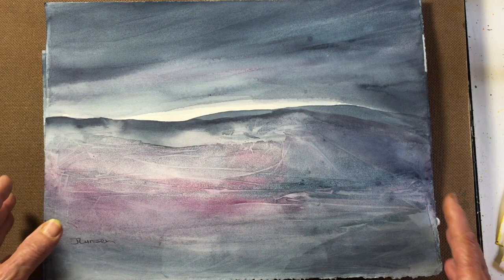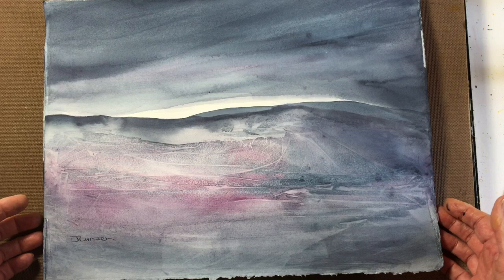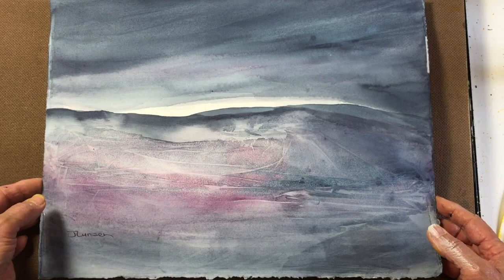I always use fresh paint when I paint. I never dry my paints and then re-wet them — you just never get the beautiful brightness of the colors, as far as I'm concerned. I only try to put out as much paint as I think I'm going to use, and with years of painting I can more or less do that.